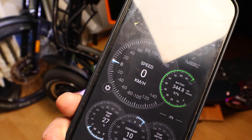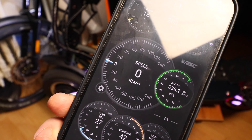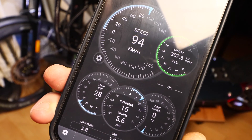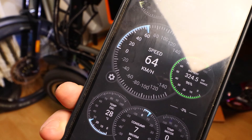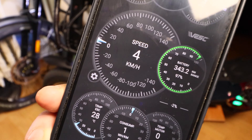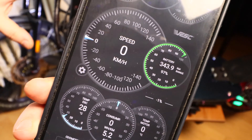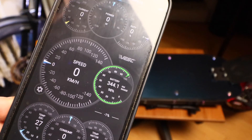As you can see, I can start really slow — that's nice. And if I want to just go, this also applies on the street: it goes like there is no stop, there's nothing stopping the power from getting to the motors. It's just like the controllers are not there and the motors are directly connected to the battery.